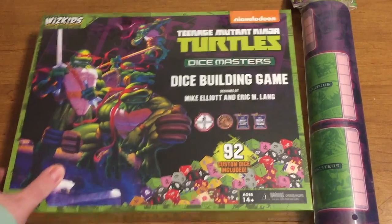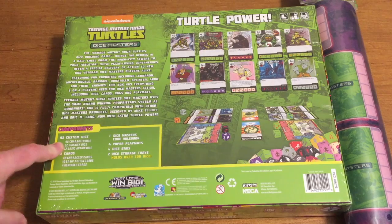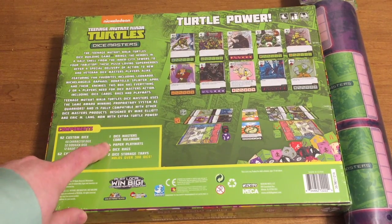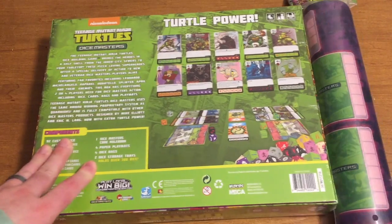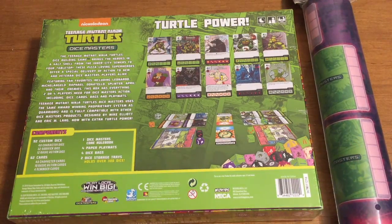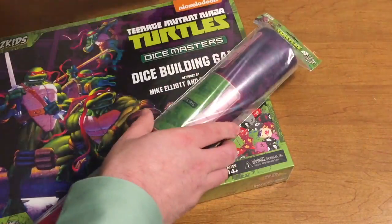There are 92 custom dice included. Just give you a look at the back — you can see the contents are 92 custom dice, 62 cards, one rule book, four paper play mats, four dice bags, and two dice storage trays. There's also an official mat that was given to us as well. We'll take a look at that, so let's do that first — we like to unroll that thing.